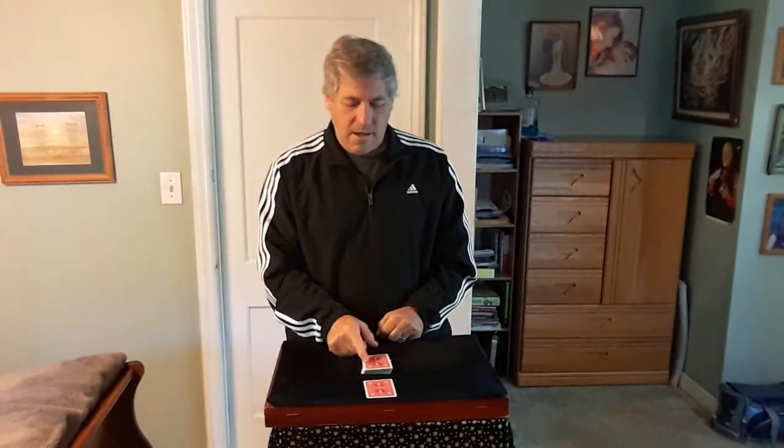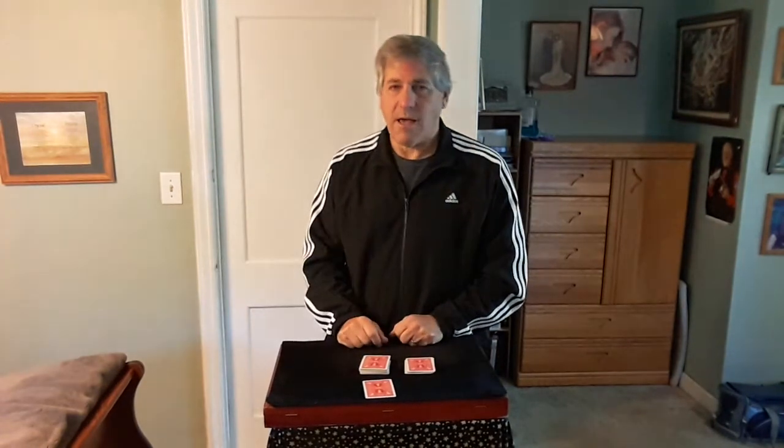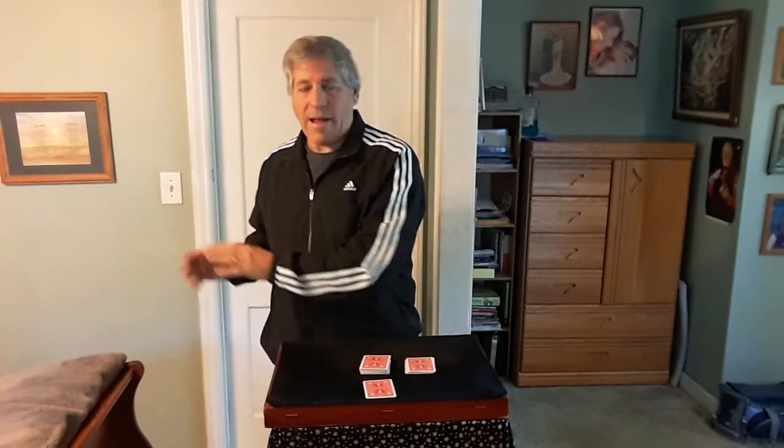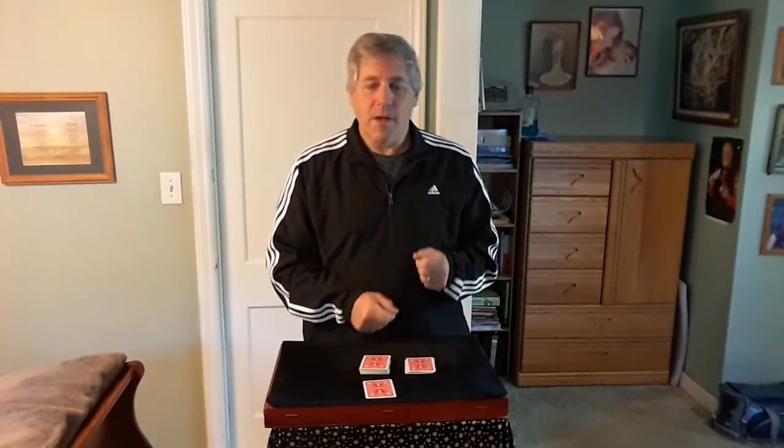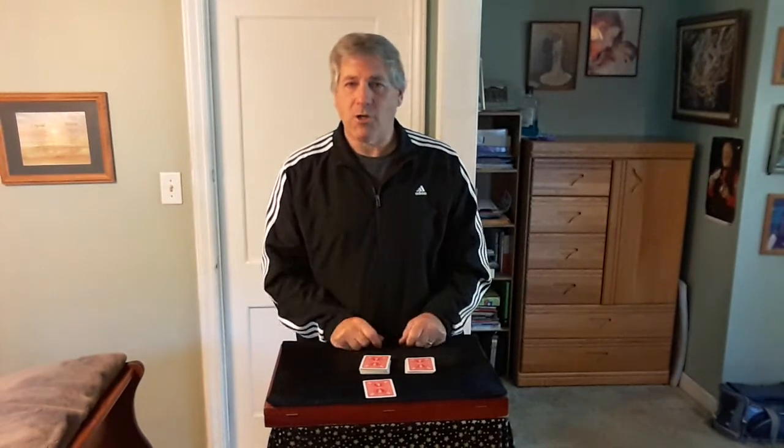What I want you to do is cut off less than 20 cards from this pack and place them right over here — less than 20. So let's say you cut off this many cards. Now I'm going to turn my back and I want you to take those cards and count them onto the table one at a time. Remember the number of cards you have.